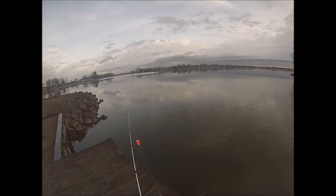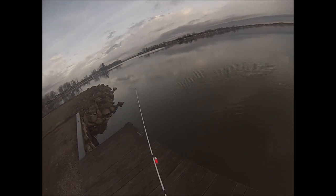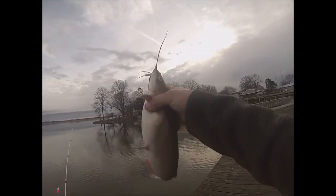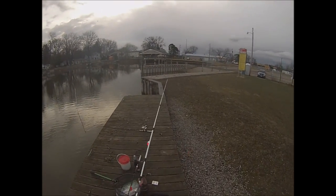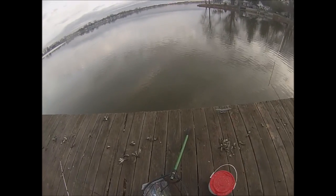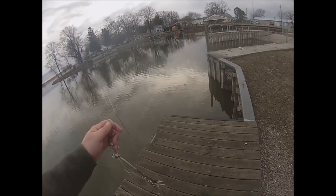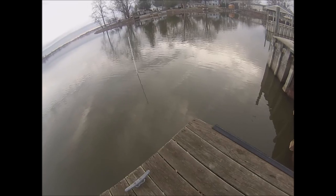I figured the first decent fish I caught would have destroyed this little hook — I think it's a number four, basically like a crappie hook with a long shank. Alright, today I am actually keeping the fish. I'm gonna do a fish fry — I've been saying I was gonna do one for two months now, but I'm actually gonna do it today. I'm gonna stay out here until I catch a few.